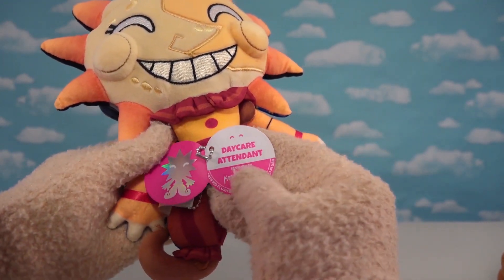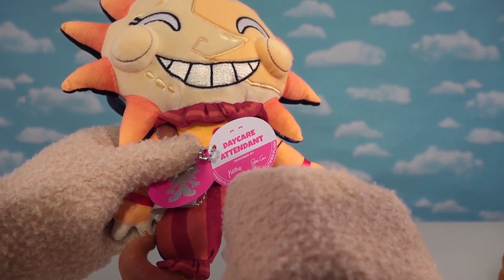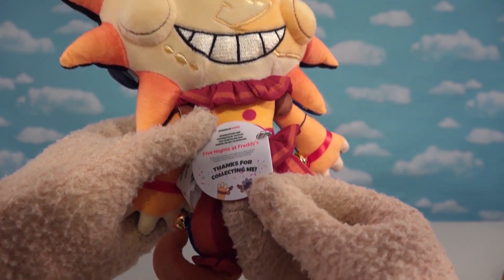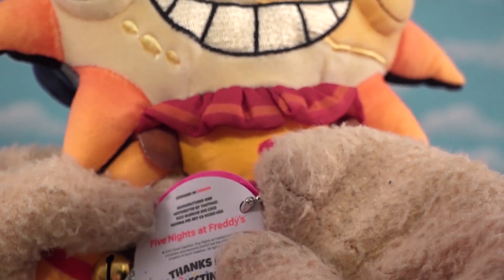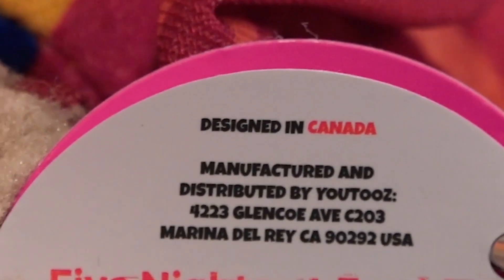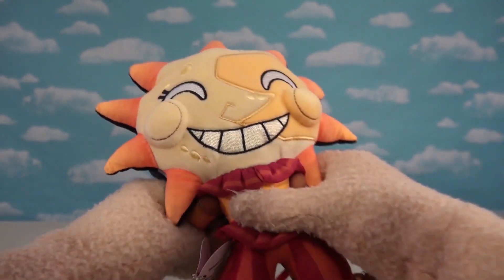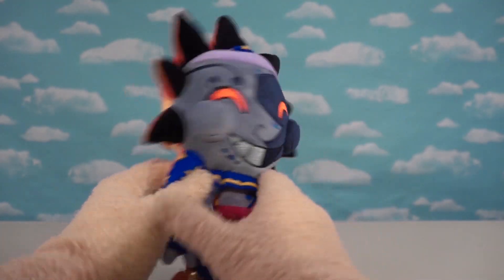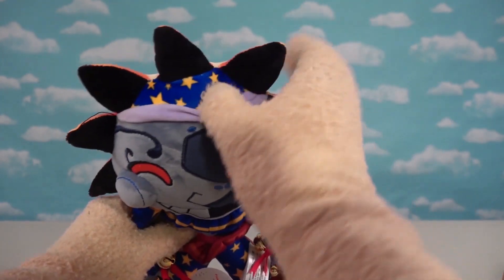Looking at the hang tag — 'Daycare Attendant' — this looks really nice. On the other side of the hang tag it says 'Thanks for collecting me,' and we get both hands popping out of the bottom. There also appears to be an address printed there. Now let's flip this over and check out Moondrop — wow, I think Moondrop looks even cooler than Sundrop!